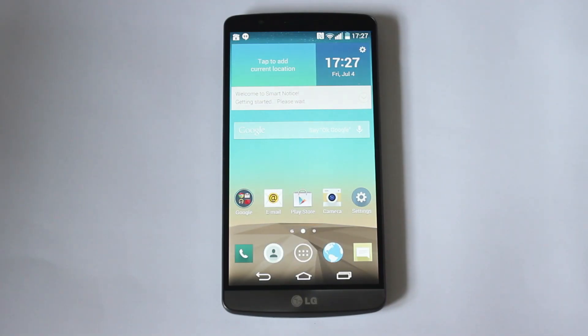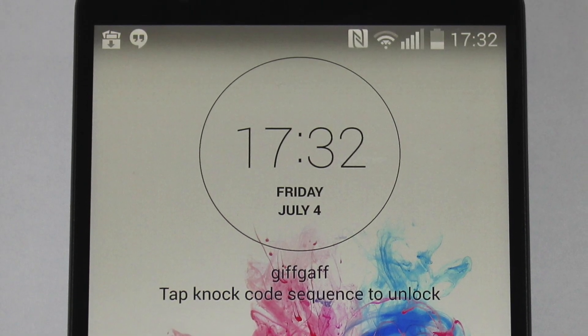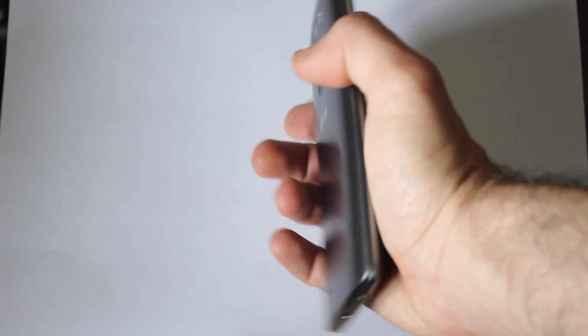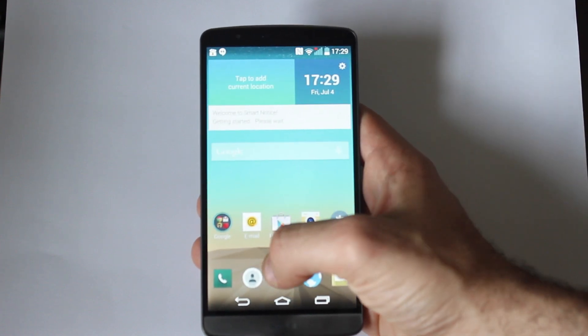One of the first things you notice about the G3 is the design. It has a 5.5 inch quad HD screen which makes the screen one of the best on the market, and what's really impressive is that it goes pretty much to the edges of the phone. LG have given the G3 a really nice curved back design which feels great to hold, and it's even just about usable with one hand, which is really unusual for a phone of its size.